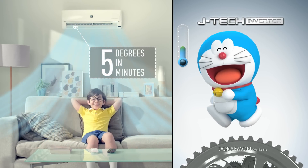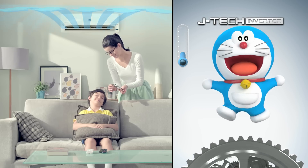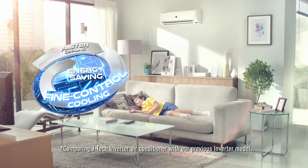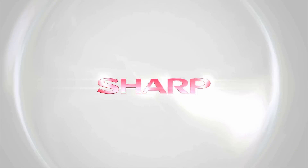JTEC Inverter can cool faster and maintain the desired comfortable temperature — perfect for a good sleep — because it has up to two times more cooling gear levels. So you can enjoy faster cooling, fine control cooling, and better savings. JTEC Inverter: technology from the future. Sharp.